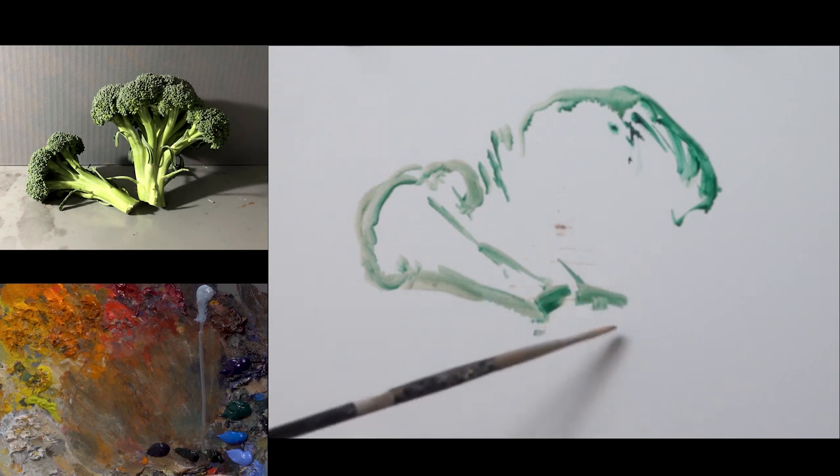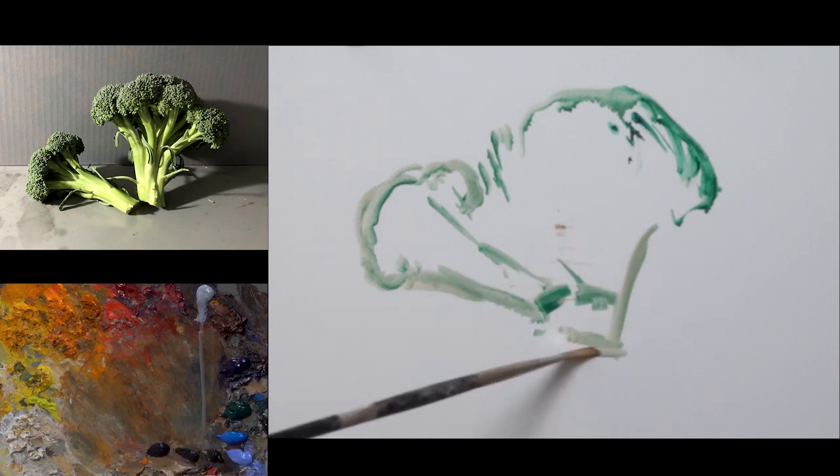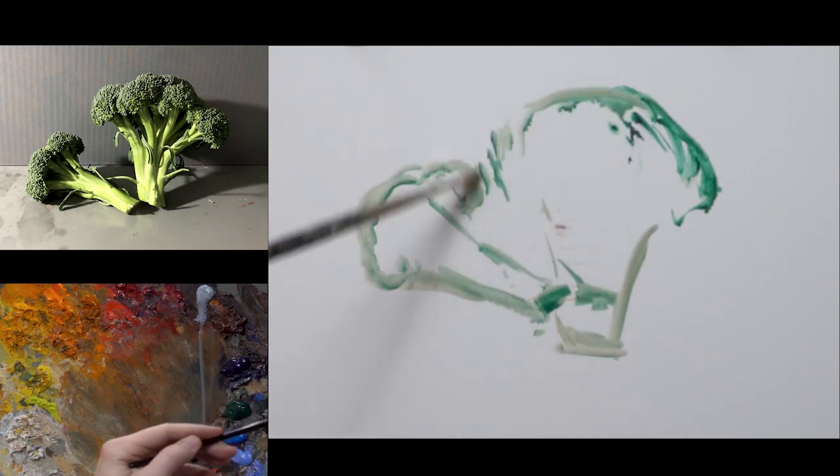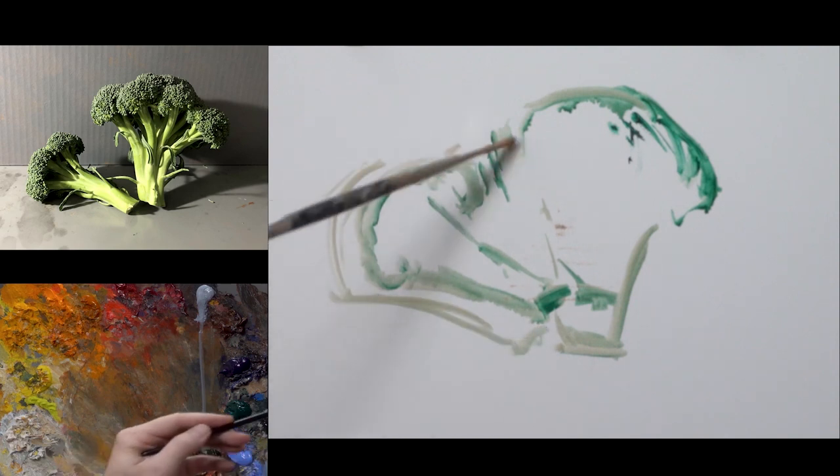We've simply lit it in a way where there is enough shadow being cast along the side in order to create a dynamic play of light and shadow shapes.